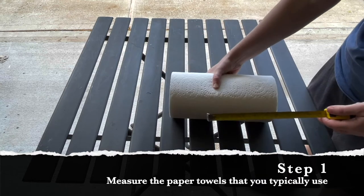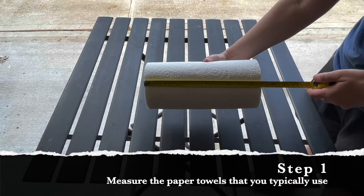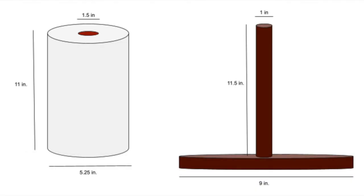Lastly, we need to know the height of the paper towel, and this one comes in at 11 inches. Once you have the measurements of a paper towel roll you can start to figure out the measurements of your paper towel holder. These are the measurements that I used, and then it was time to go shopping.